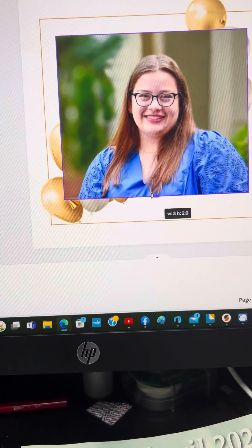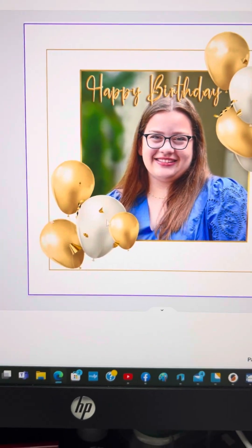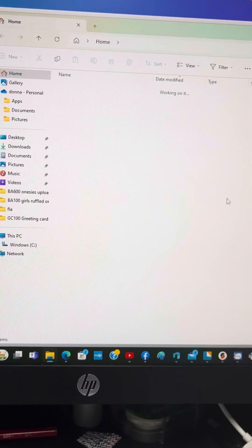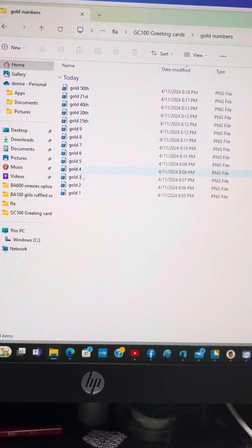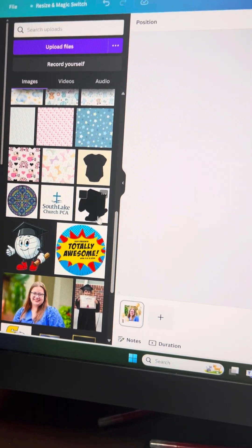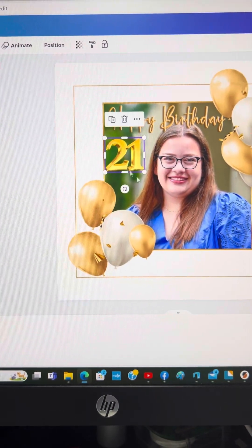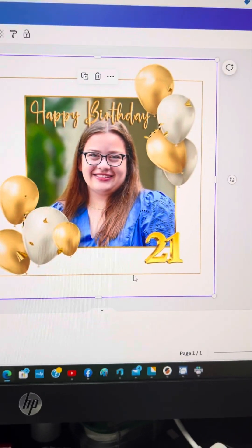You would fill the center box, right-click, layer, send it back, and you have a nice little birthday card. If you also wanted to add other things to it — like numbers, let's say this is her 21st birthday — I'll bring that over here and just add it, put it anywhere on here.